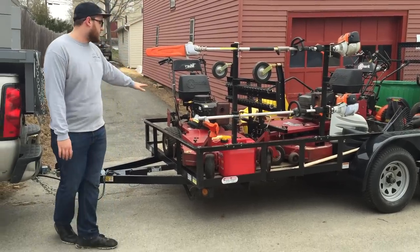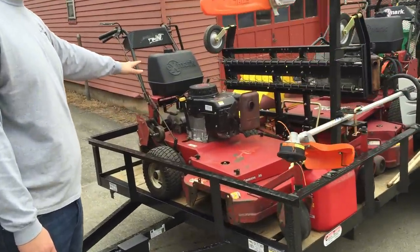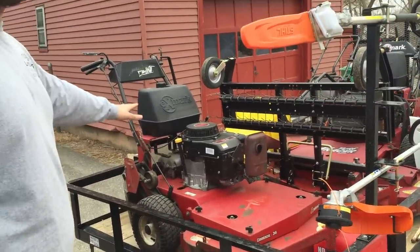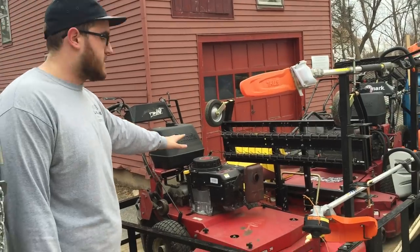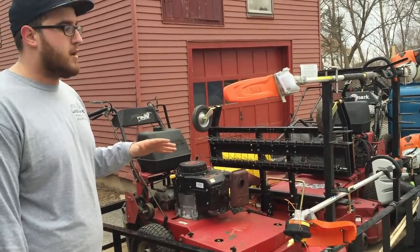Right here we have the Exmark 36-inch walk behind. It's perfect for getting to the smaller areas. In New Hampshire we have a lot of bigger backyards and smaller front yards, so it's nice to get this walk behind back there — you can literally cut hours of time mowing and trimming.